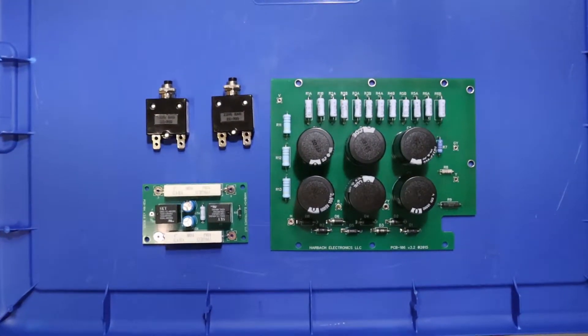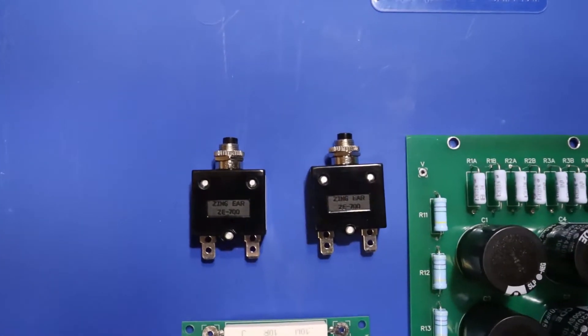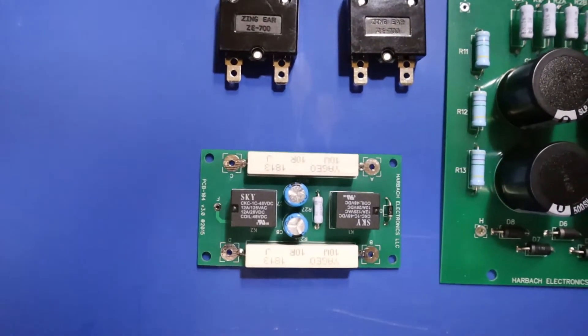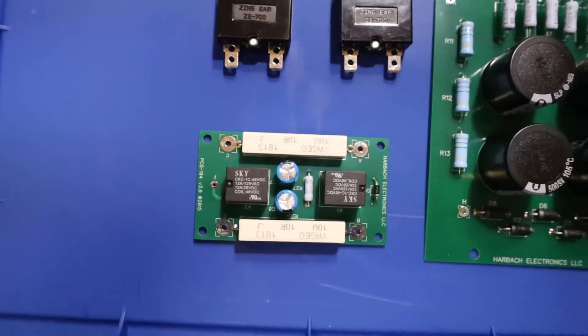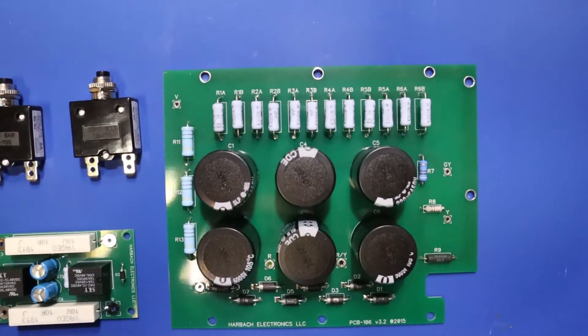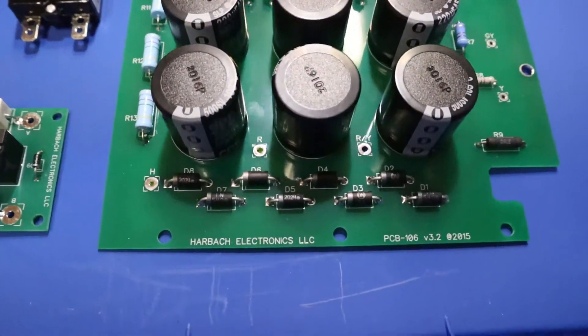I bought this Harbach kit stuff a number of months ago and was all excited about it — soldered it all up, got it nice and pretty and ready to go, and then set it to the side. Wintertime is here, so this is the time to start digging into this thing, get it cleaned up, get at least these parts installed, and go from there and see what I can do.